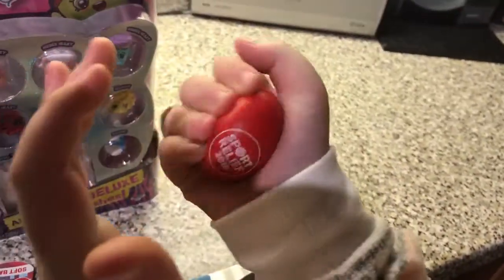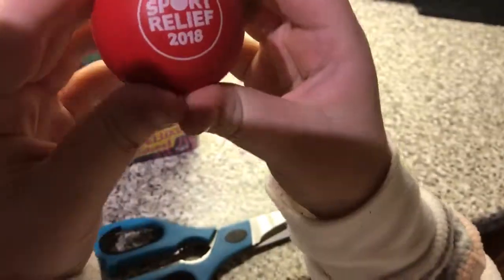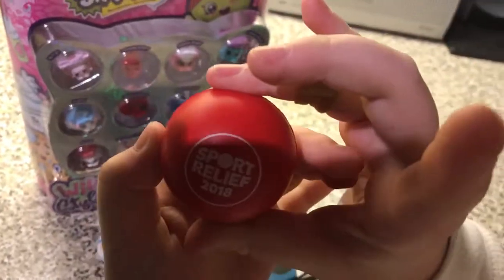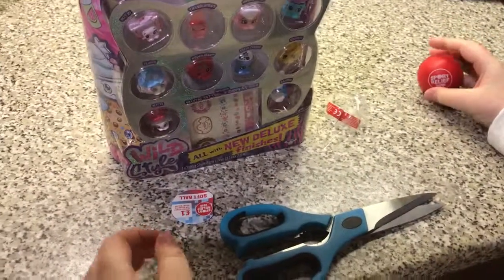It is a slow rise, but it's as good as a stress ball. That's really cool guys — I like that. Now let's get on to the Shopkins.